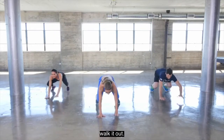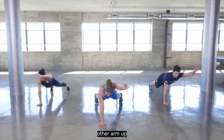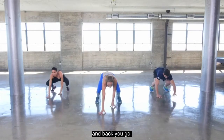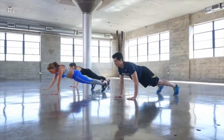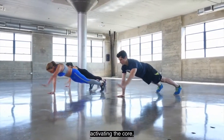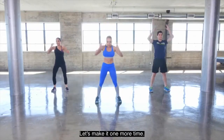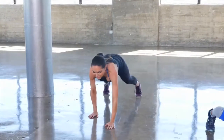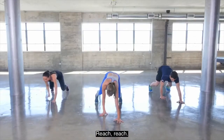Reaching the arms up, hands come down, walk it out. One arm up, other arm up, and back you go. Really reaching up, stretching the core, activating the core, stretching the shoulders. Back up to standing.